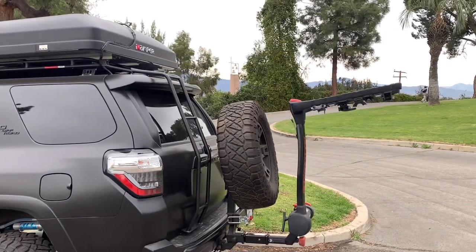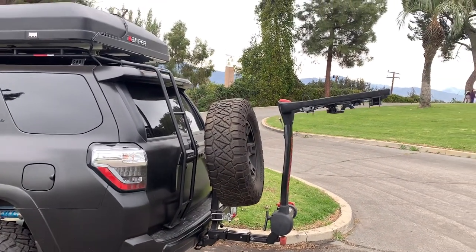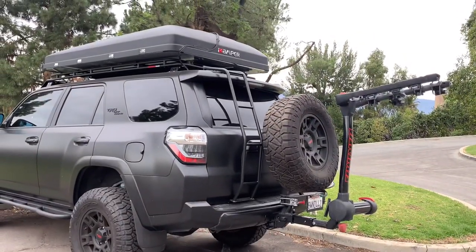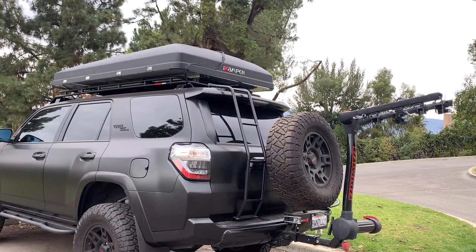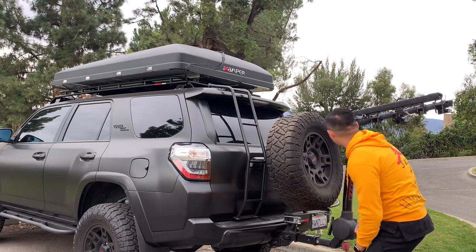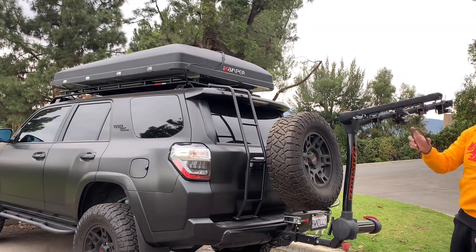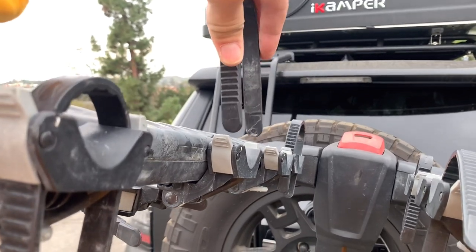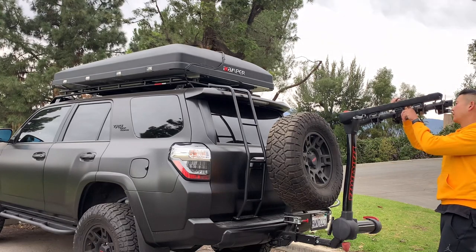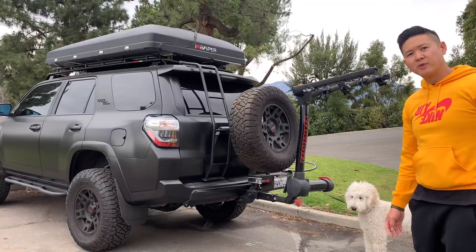Again, with my tire carrier there, I did have to do a seven-inch extension so that it can work. These are the clips that are included. Once you have your bike mounted, they just clip on and it's very very sturdy. I've driven a couple hundred miles away and it's never let me down. Now let's put the bike on.